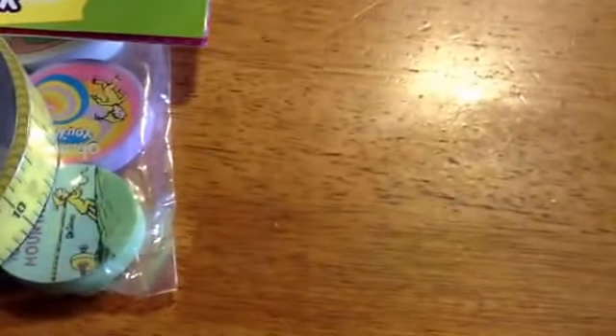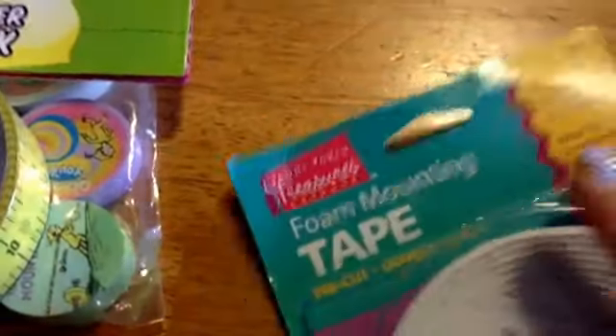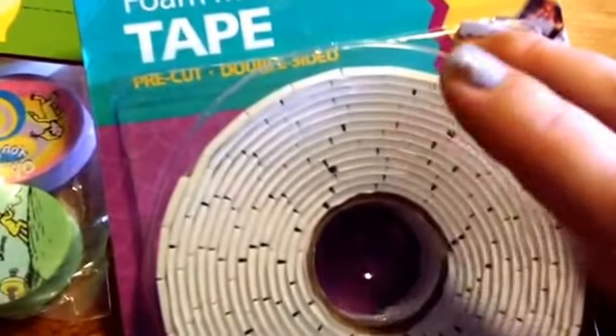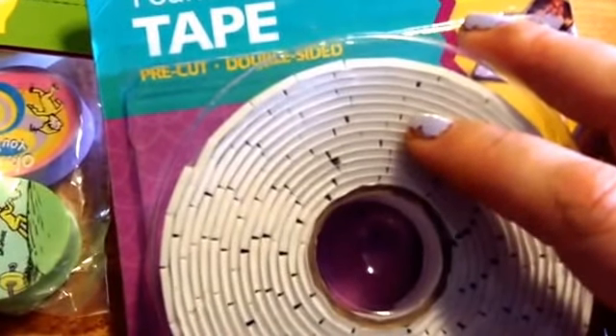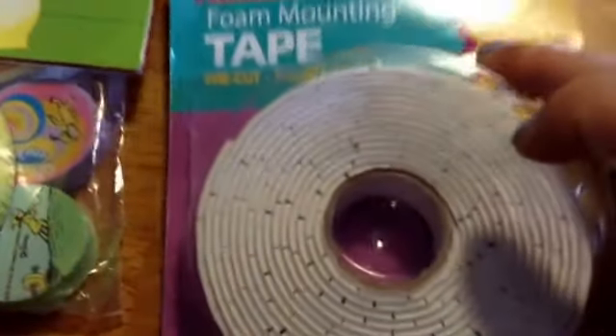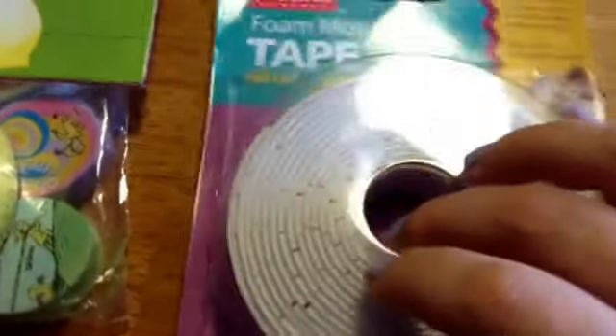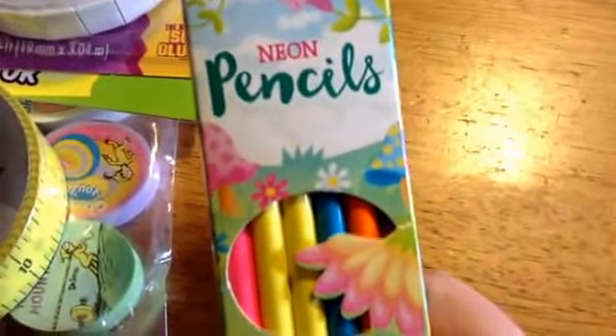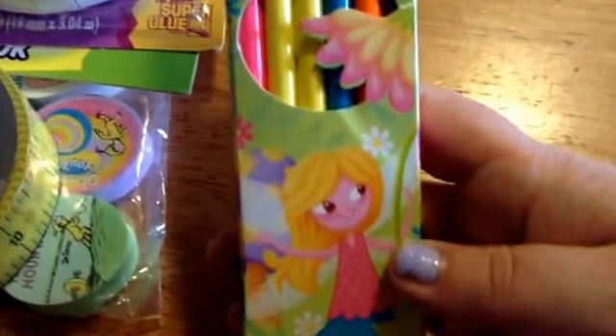I haven't done my planner at all last week because there was just too much going on. She also sent foaming mount tape — I don't know, I think she's trying to get me to do puppy stickers, just kidding. And then she sent some neon colored pencils, which my Target didn't have either.